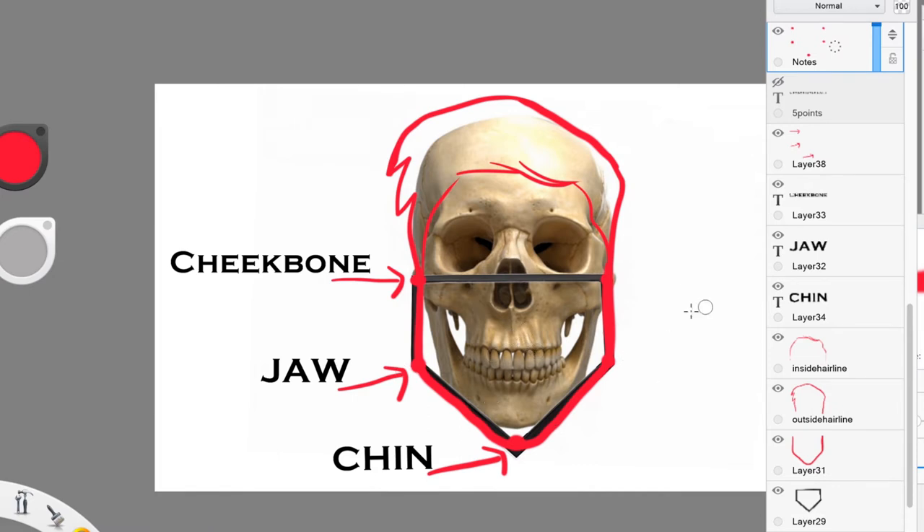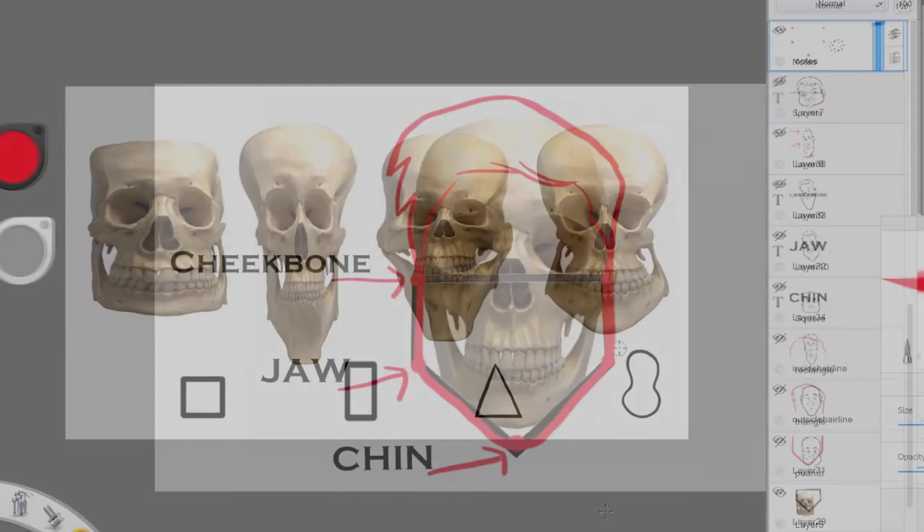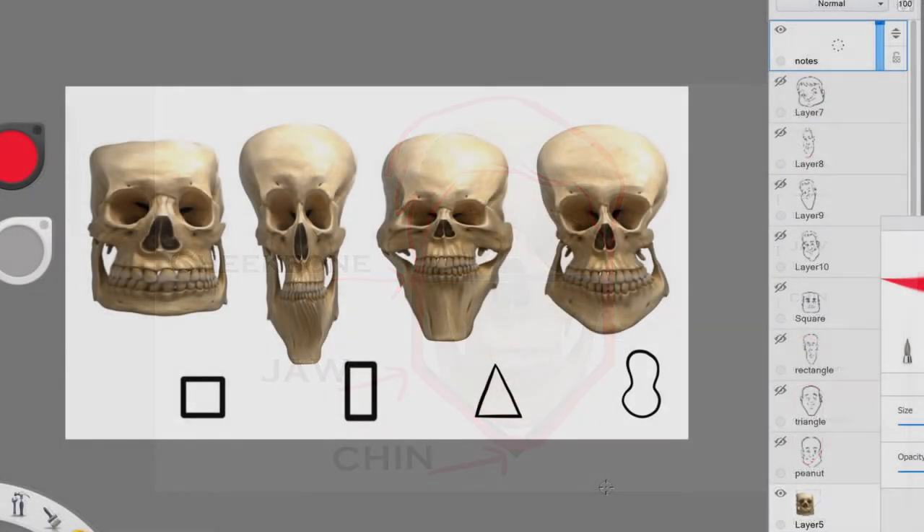Let's go ahead and move on and further explore this theory of five points on the face. Now let's take a look at how you can manipulate those points to get different head shapes. The first one is a square shape — let me go ahead and draw those points for the cheekbone, jaw, the chin, the jaw again, and then the cheekbone.